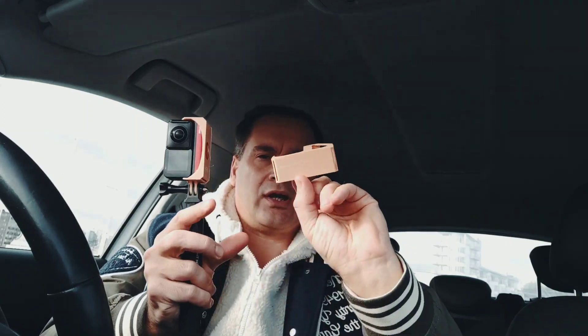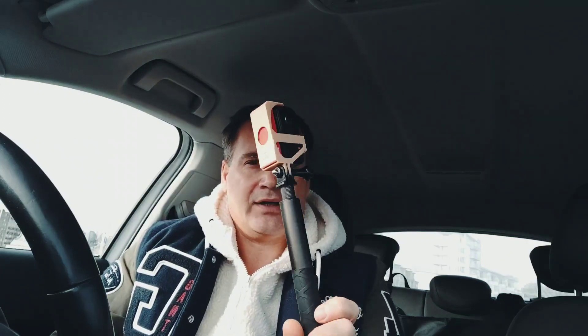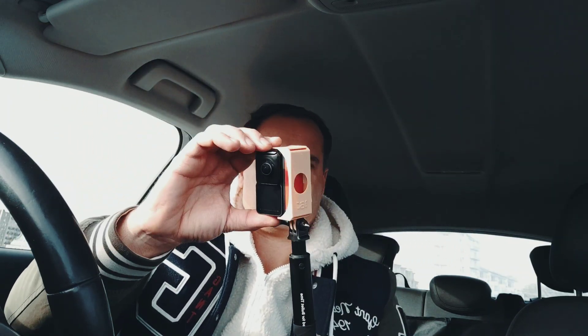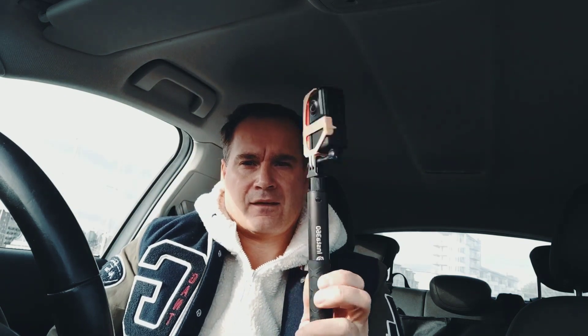I even pre-made a bracket with no attachment, so maybe you can make holes and attach it to your drone or something. I like this one — it makes the camera look much cleaner, smaller, and super easy to use.